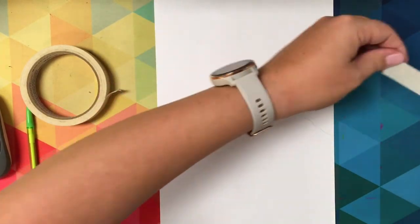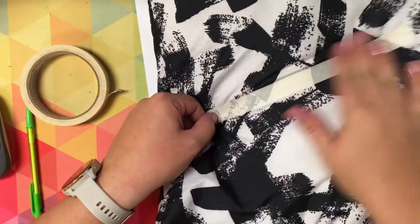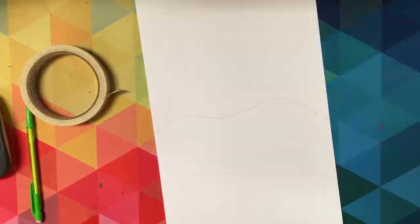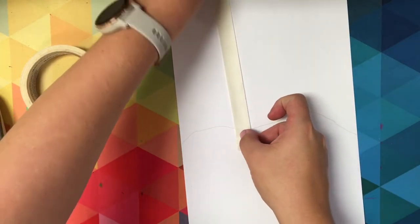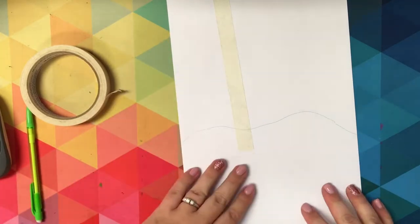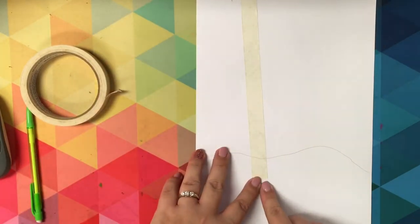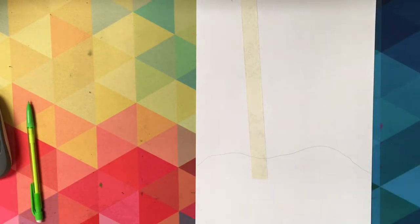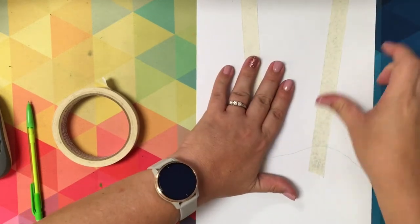It can be a piece of fabric like your jeans or your shirt, or any other surface that will take just a little bit of the sticky off the tape. That will help you later. I'm going to put down these pieces of tape, but notice that the sides of the tape are very straight and I want my trees to have organic lines, so they should be kind of bumpy.